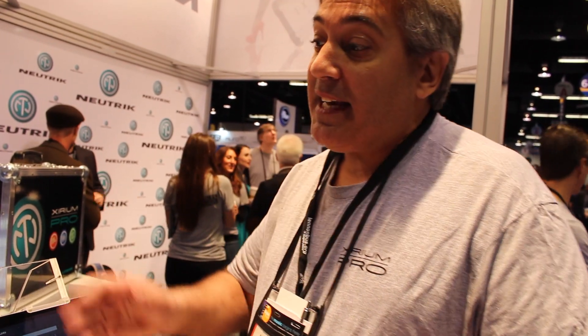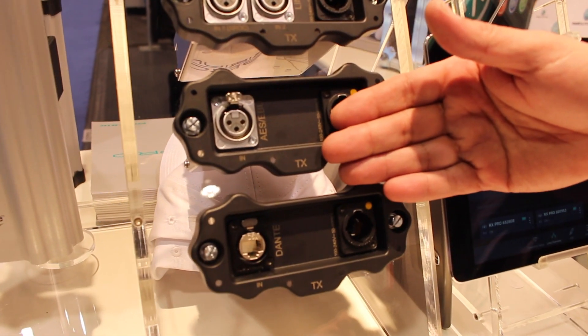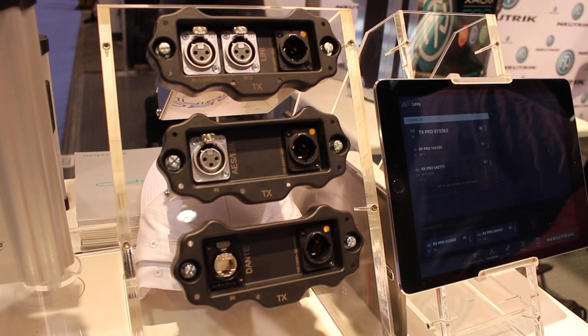Zerium Pro can accept your analog signal, your digital AES EBU signal, and your Dante signal. Each module provides two channels of uncompressed 20 to 20 kilohertz audio.